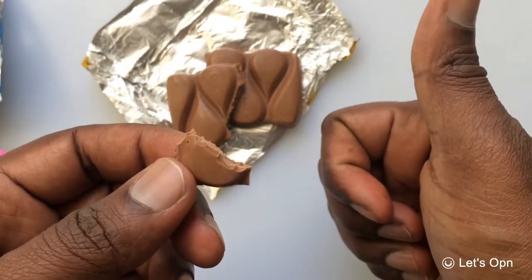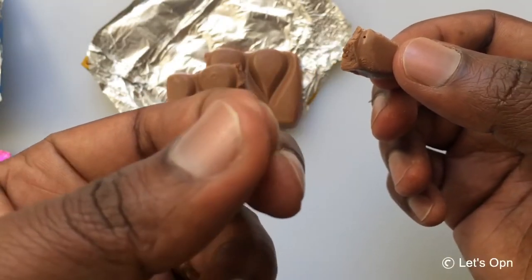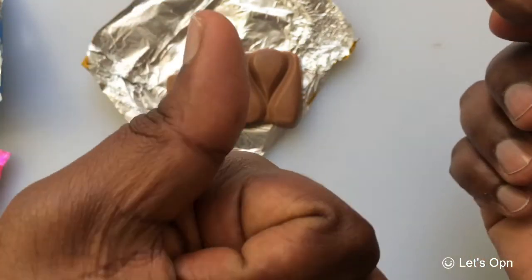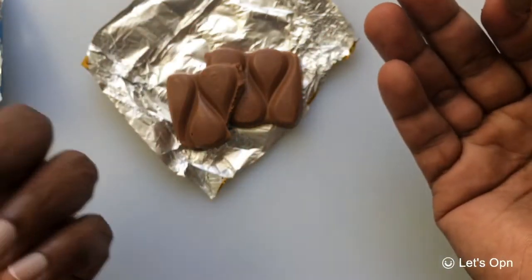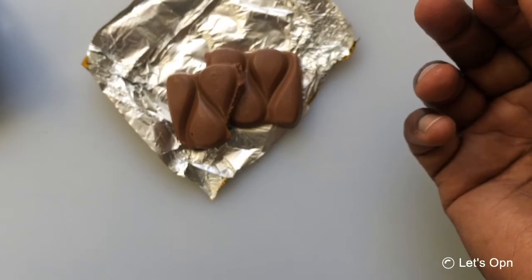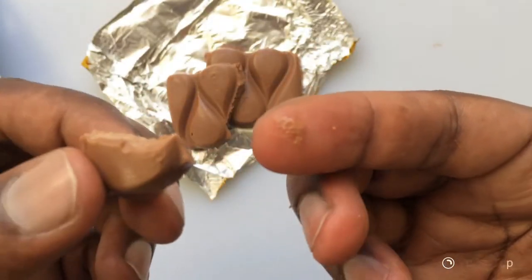Yeah, this is really good and smooth. It started melting — if you check, you will come to know. See, it started melting. Try this out guys, it's a little cheap — 30 rupees for a 27 gram chocolate, and it's already melting.